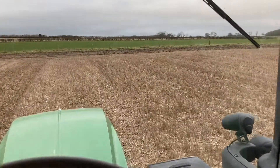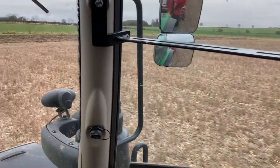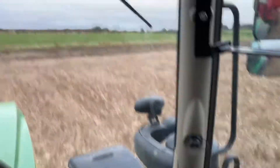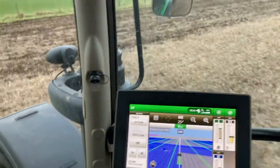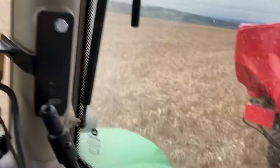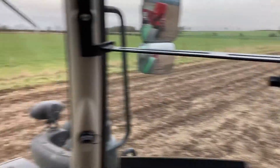I will try and film this while I turn round — I want to be able to do it all day. So we're coming to the end of the field now. When we get to the end we lift the drill quarters out, which is about now.